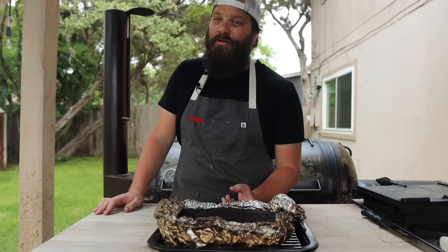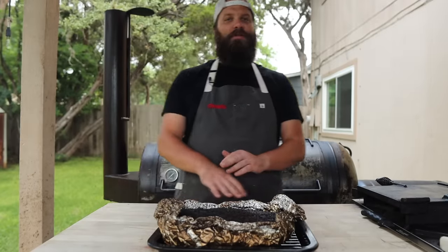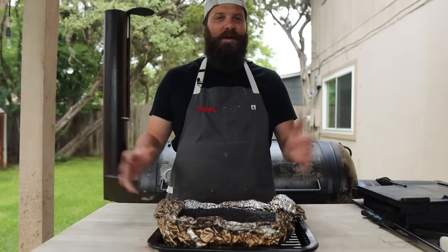Ideal slicing temp for your brisket is about 140 to 150 degrees internal temp. That way all the fat and juices have time to recirculate and rehydrate into the muscle fibers, and you're not gonna have any steam out or leak out on the board. Because I rested this at 155 degrees, we really don't have that far to go, but just to be safe I'm gonna let this cool down for maybe 10 to 15 minutes before we slice in.